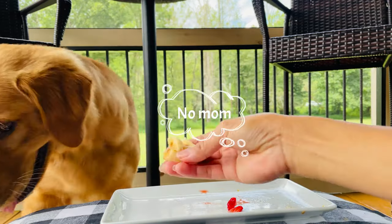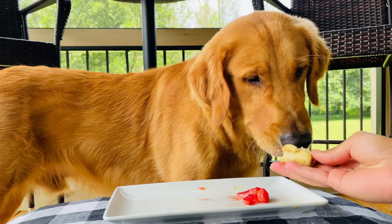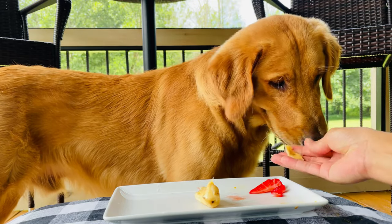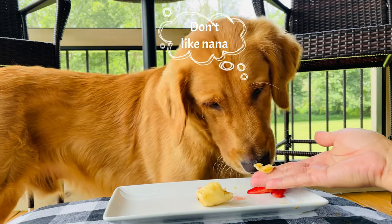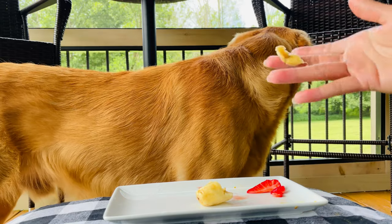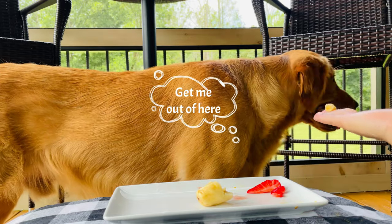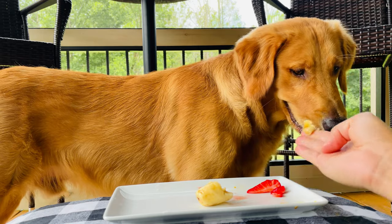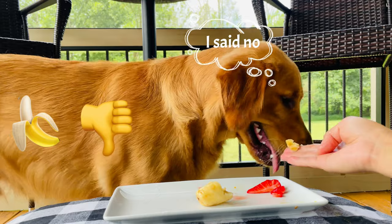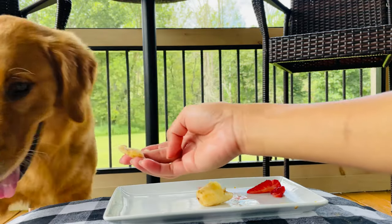You want banana? Here Bailey. Banana. Here, you want some banana? That's your leftover strawberry. Here's your banana. Banana. You're licking my hand, but it's the same taste. Get your hair here, come on. Bailey, banana. You want banana? Come on Bailey, eat. You don't want it?